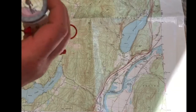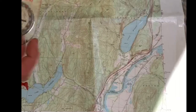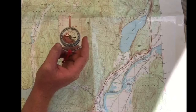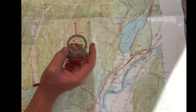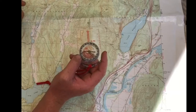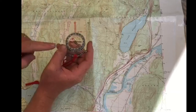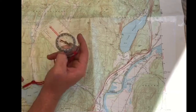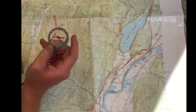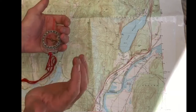So how do compasses fit into all of this? This is a pretty standard compass that you would find at camp or on any trip. Compasses have a pretty universal rule that helps us get oriented in the right direction. This little red arrow here that rotates around points to magnetic north.